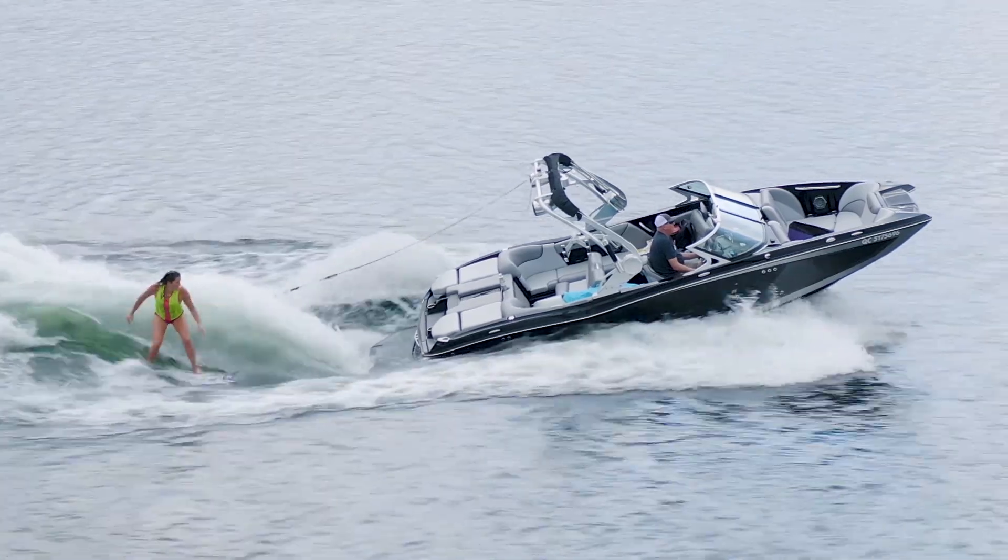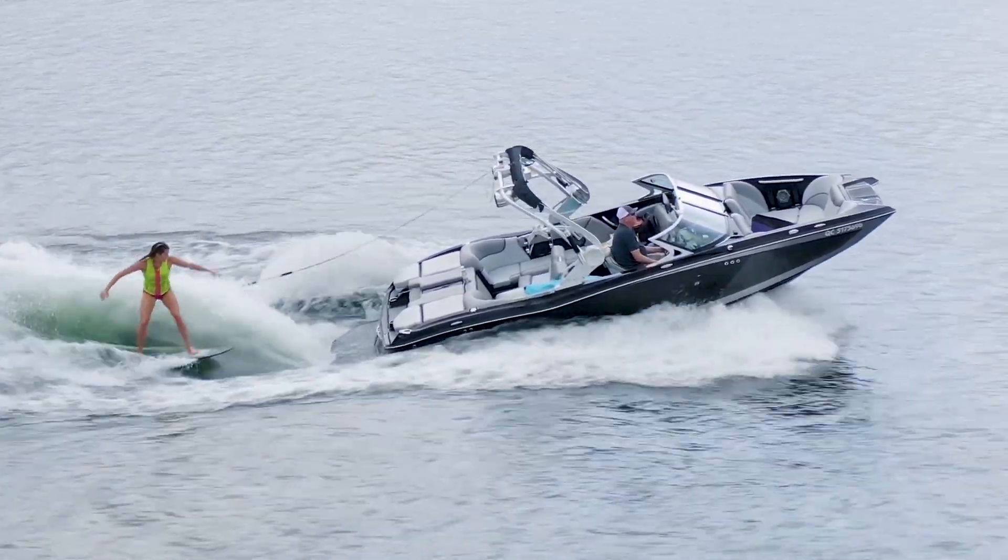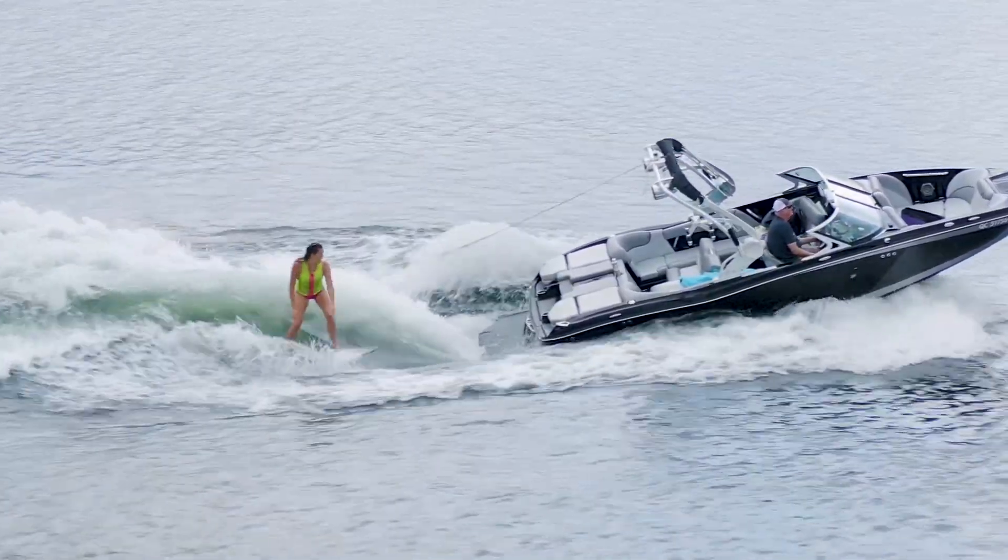Even a 23-foot wakeboard or wake surf tow boat will likely have two. They're an electrical pump mounted right in the very bottom of the boat, designed to get any moisture or water out of the boat and pump it overboard. That's important because if the boat is leaking, you need a way to keep it afloat by pumping the water out.